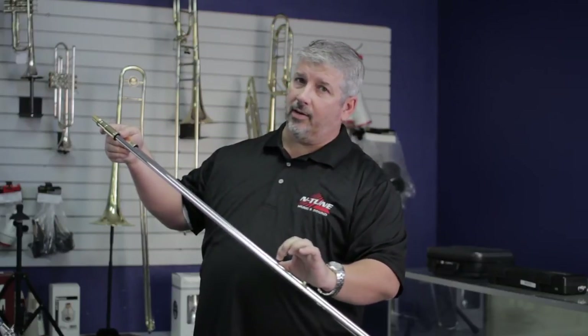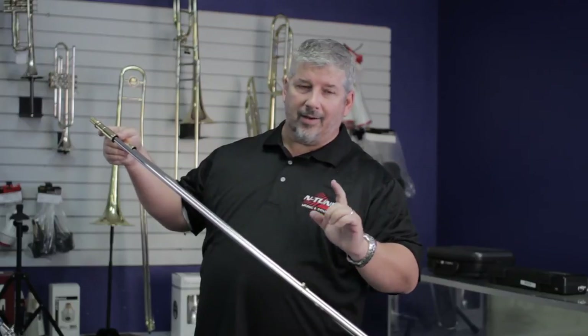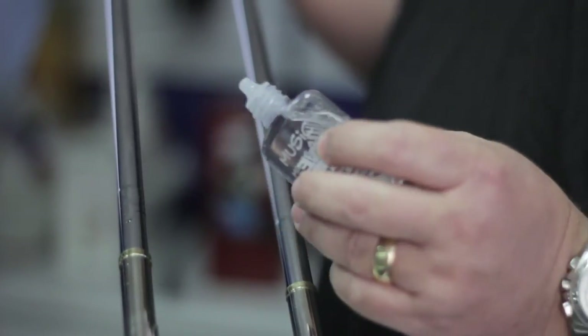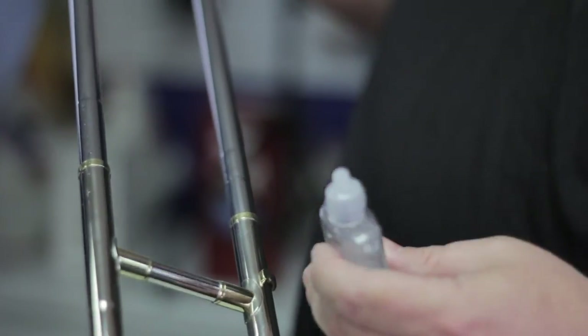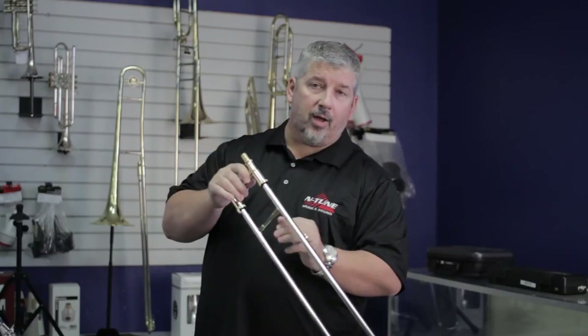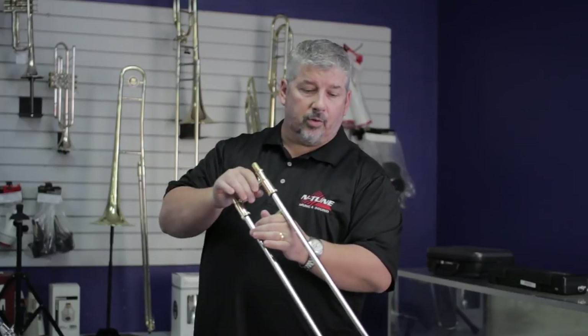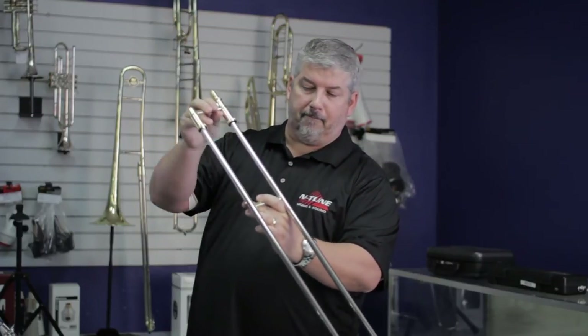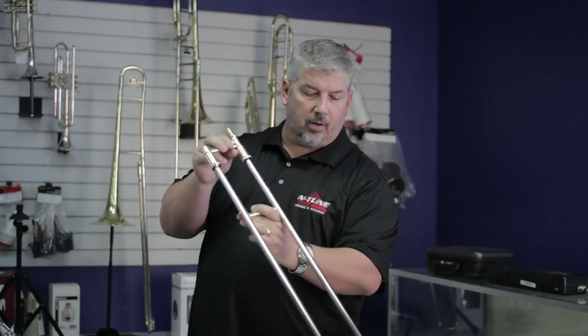So the stocking is the most important part to get lubricated on a trombone slide. As for how much to use, there's no exact measurement — you just need to make sure you cover it. I'm putting a couple of drops on the top and letting gravity do its work. I'll turn it over carefully and do another couple of drops. Then I gently let it slide in, doing this slowly to make sure I get coverage all the way up and down the outer slide so those stockings are touching all the way across.